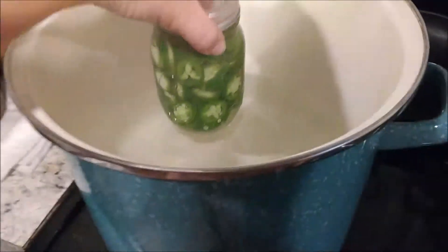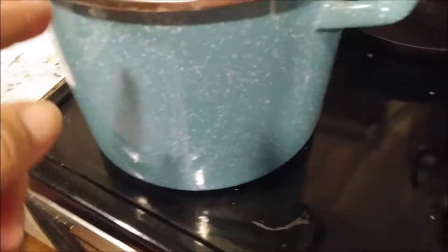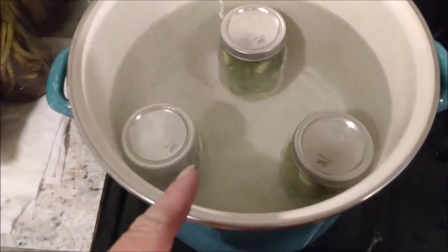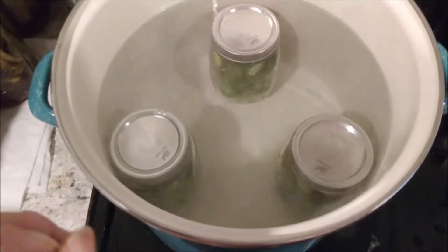Then we place our jars down into the simmering water. The jars are in the water — we bring that up to a boil. Once it is boiling, we will set our timer for 10 minutes.